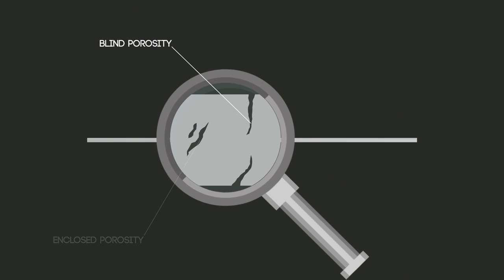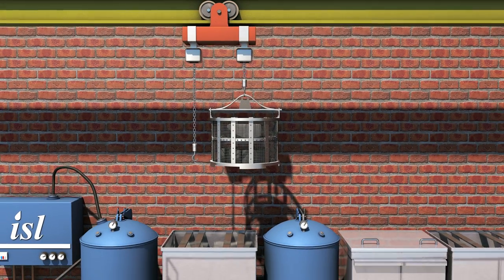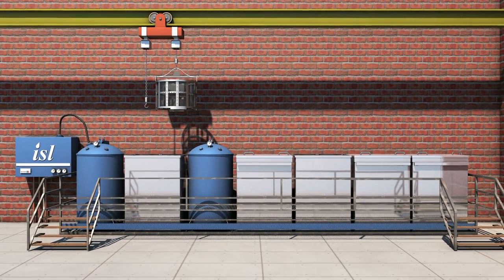Porosity is a sponge-like area in an otherwise sound metal part. Casting porosity has always been a problem and can often result in leakage of fluids and gases unless properly treated. ISL's streamlined process efficiently seals all open porosities.